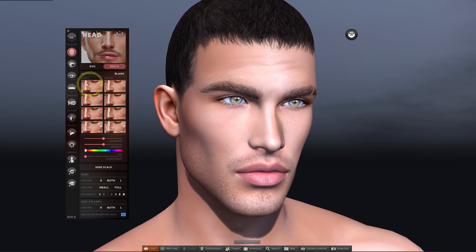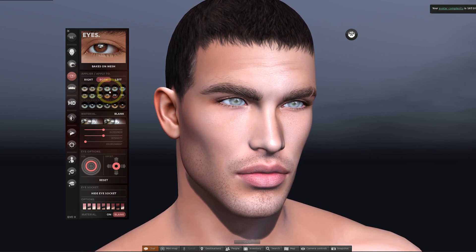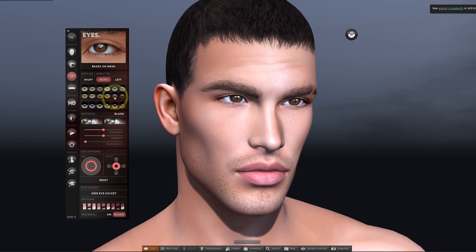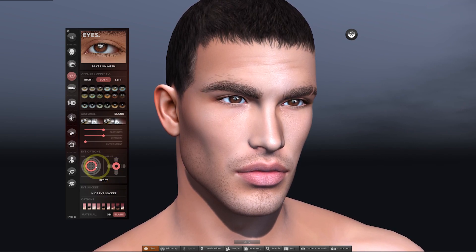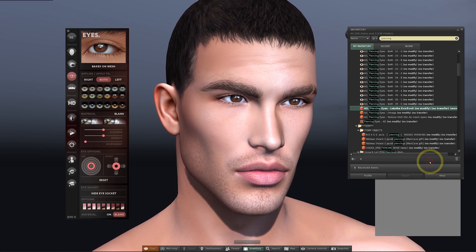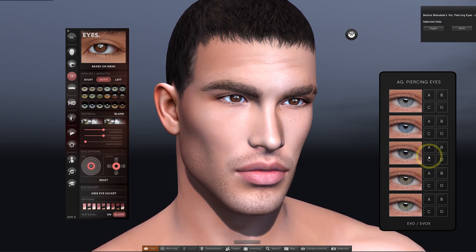We're going to jump over to the eye section and look at two methods for how you can wear eyes and the reasons you may choose one over the other. The first are known as applier eyes, and the ones included with the head can be operated and modified in the HUD. You get 18 different eyes to choose from — these look pretty good when you're starting out. You can offset the eyes using the controls down here, just click the arrows to move the eyes vertically or horizontally, and use the circular buttons to resize the eyes if you want them larger or smaller. You may also decide to shop around in world or on the marketplace if you want to upgrade your eyes with a specialist eye creator such as Aviglam.